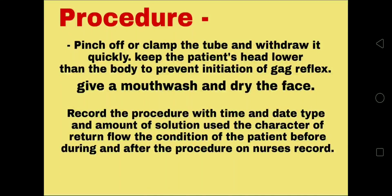Pinch off or clamp the tube and withdraw it quickly. Keep the patient's head lower than the body to prevent initiation of the gag reflex. Give a mouthwash and dry the face. Record the procedure with time and date, type and amount of solution used, the character of return flow, and the condition of the patient before, during, and after the procedure in the nurse's record.